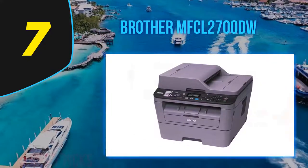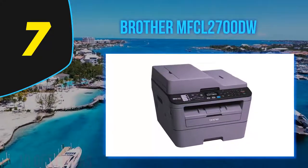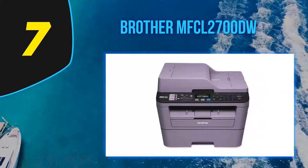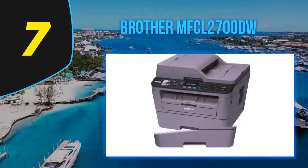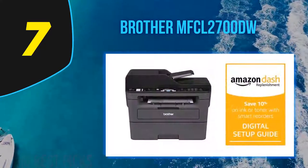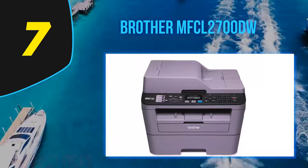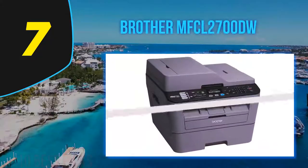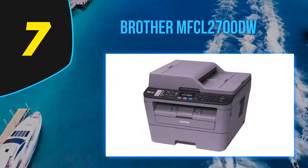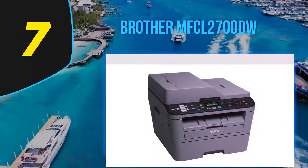The MFCL 2700DW's copying and scanning are slower than average for laser multi-function printers. It made a black-and-white copy in 12.5 seconds, a little slower than the average of 10.7 seconds. A five-page text document copied in 22.7 seconds or 13.2 ppm. Text documents looked as sharp as those from any other model tested, with heavy letter forms and crisp edges. Black and white mixed graphics showed mild banding, and black and white photos printed with some minor banding but looked good overall.